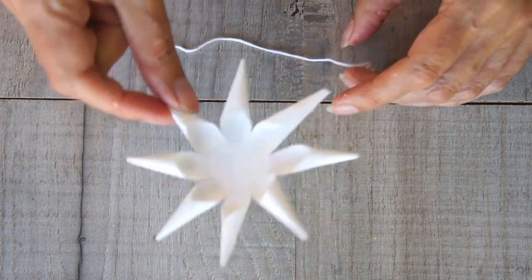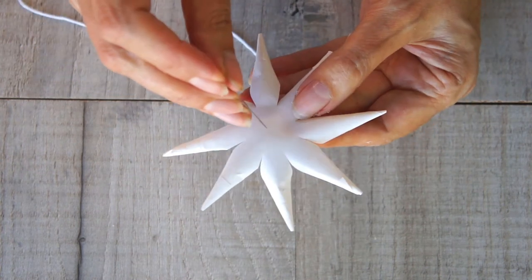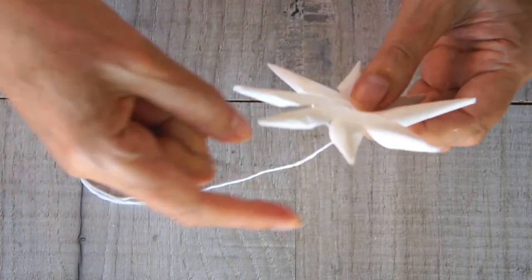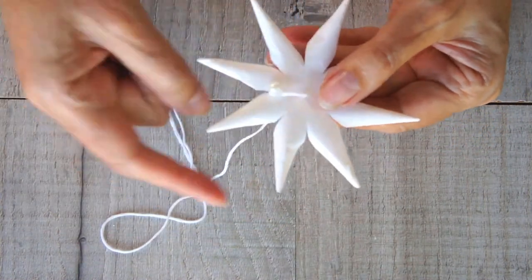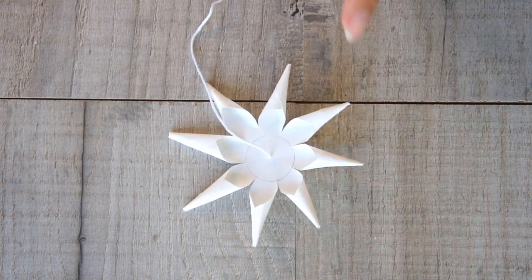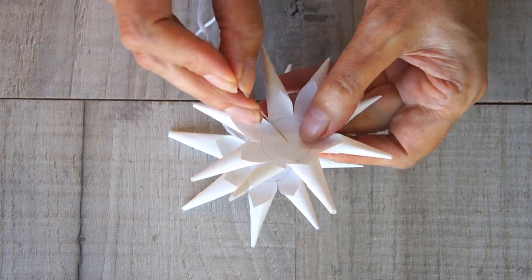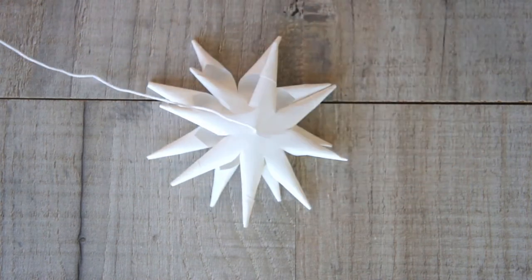Once your bead is secure, thread it onto the first circle — I've turned it over and I'm going to come from the bottom right through the center, pulling it through until the bead on the other side is against the paper edge. Then turn it over, place it on your table, get another circle, and this time go the opposite way through it — from the top — so these two are now facing each other.